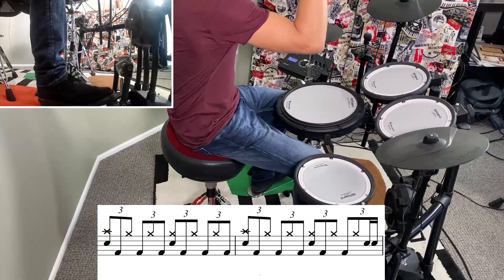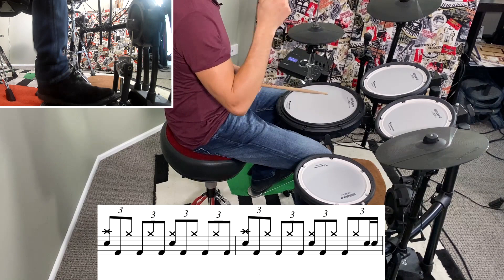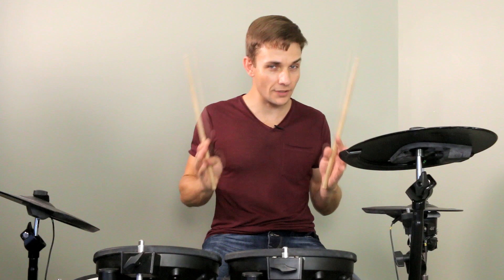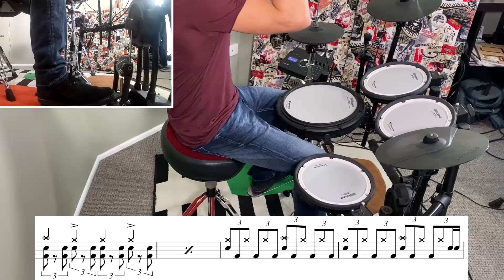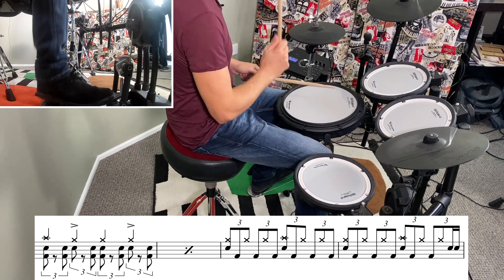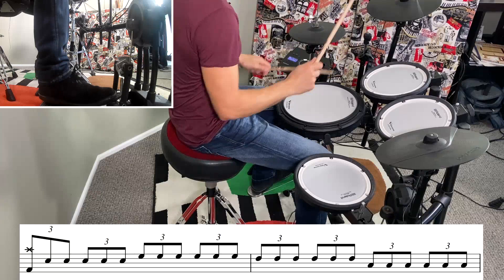I'll play that particular fill one more time slowly. The next four bars are still in a riff section and it's very similar on the drums, but instead of playing the crash on beat one of the fill, we're playing on beat three, just like this. I'll play that whole intro section from the beginning.